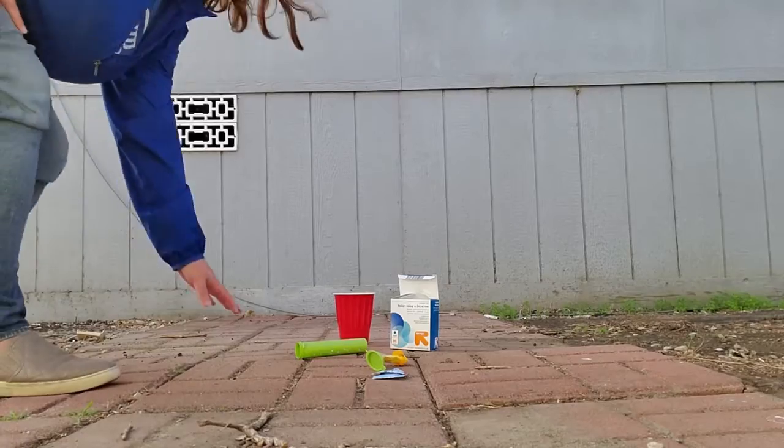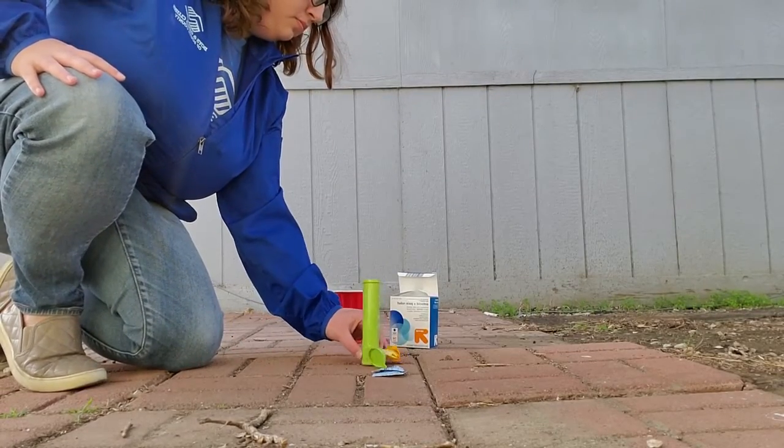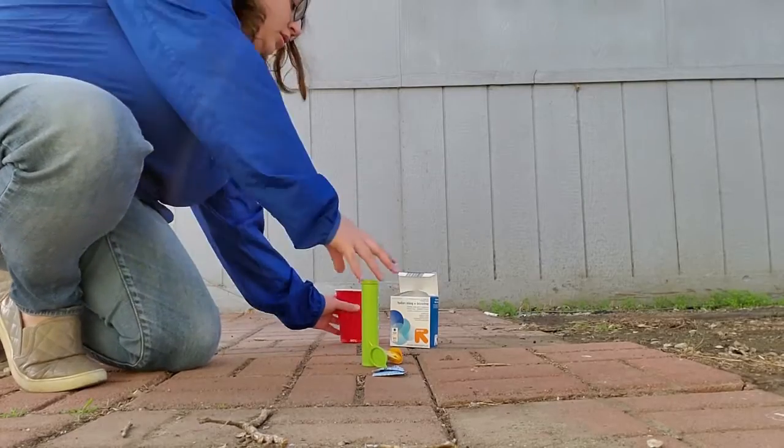Now that we've got that covered, let's go outside and try this ourselves. So I'm outside my house now — we're going to start with one half an Alka-Seltzer tablet with a third of water and go up from there. Let's see how it comes out.